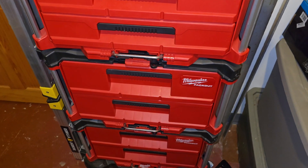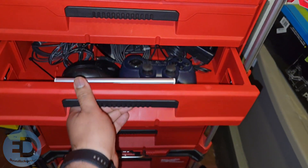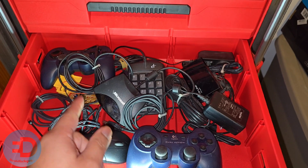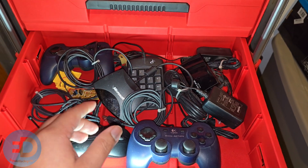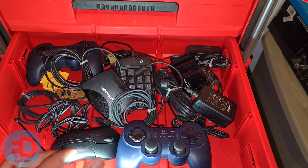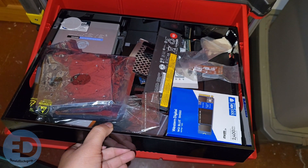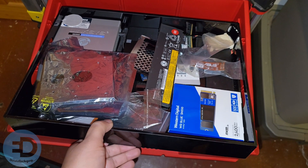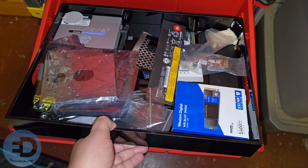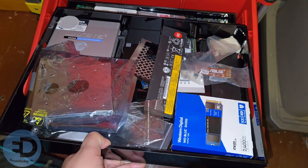Hey everybody, it's the old tech guy on Tech Talking Shop, and today we're discussing 'oh crap drawers' — a drawer that has the things you may need for automotive or otherwise in case of an emergency. I think I have a few of those, let me show them to you. When it comes to working on computers — and I know most of you are here to talk about cars and we will get to that — I just want to show you this oh crap drawer that I have here, which has just got all kinds of stuff.